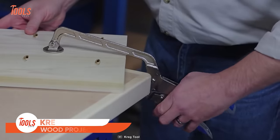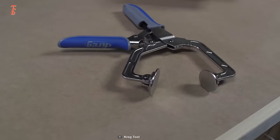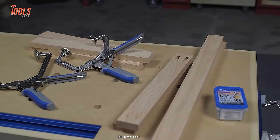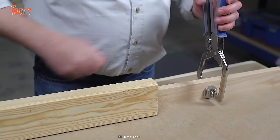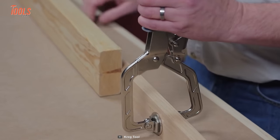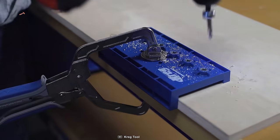The next tool is the Kreg Wood Project Clamps — the perfect companion for various tasks like joinery, project assembly, general clamping, and so many more. Thanks to its extra-large, smooth clamp faces that hold your workpieces securely for every job. You'll get two sizes of these wood project clamps for your individual job demands. The main advantage is its AutoMax Auto Adjust technology, so no need to readjust the clamps while moving from one material thickness to another.